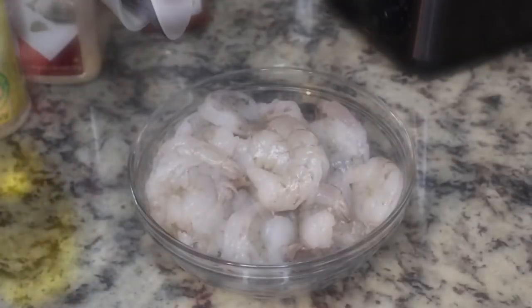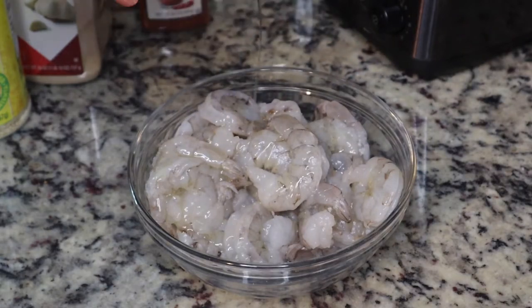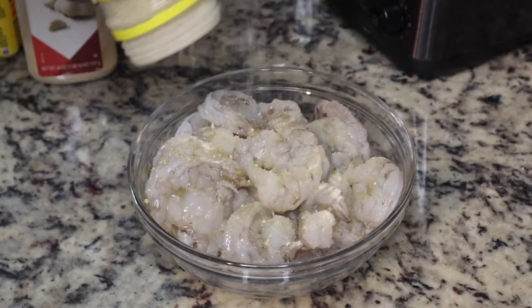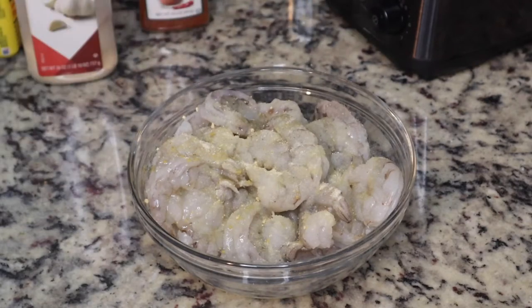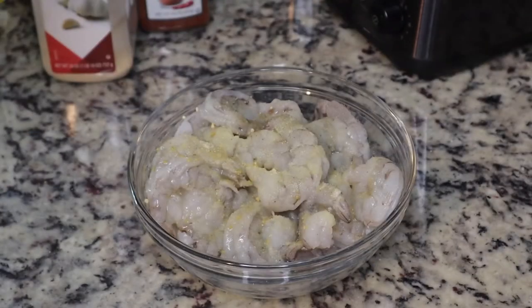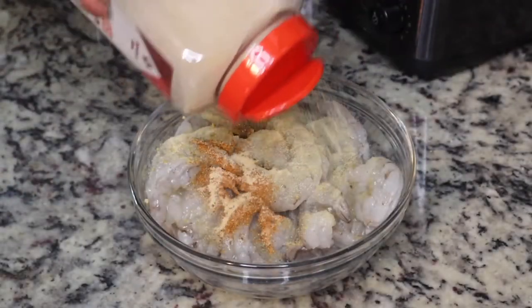I'm going to start by seasoning my shrimp. This is about a pound of shrimp and I'm just drizzling some avocado oil on there so that my seasonings can stick to it. I'm using some adobo seasoning, but you can use whatever seasonings you want — just make sure your food is not bland, because we don't want any bland food.